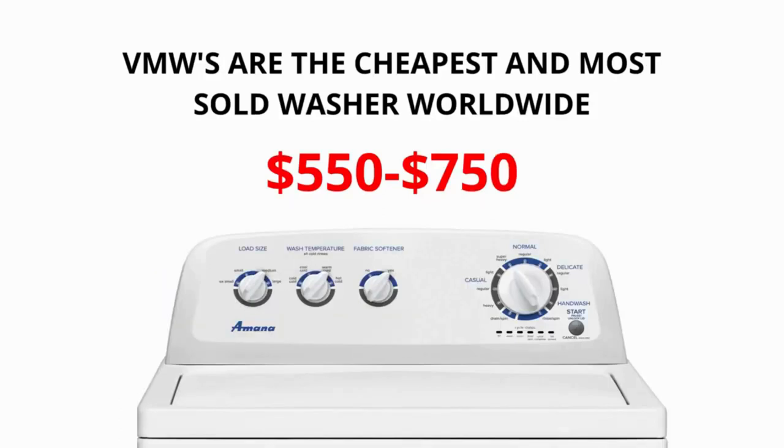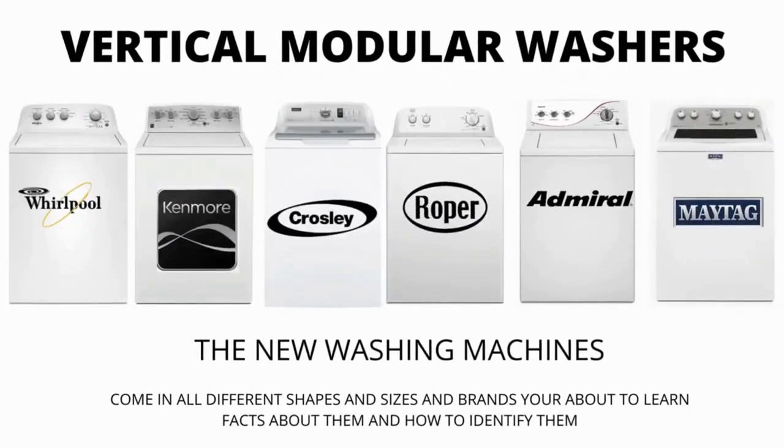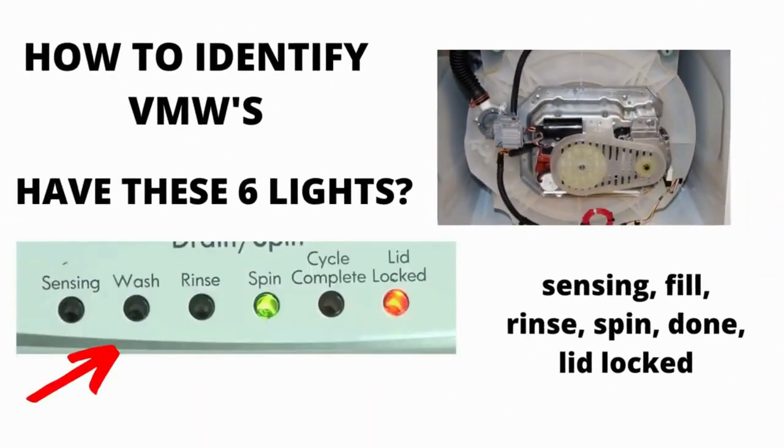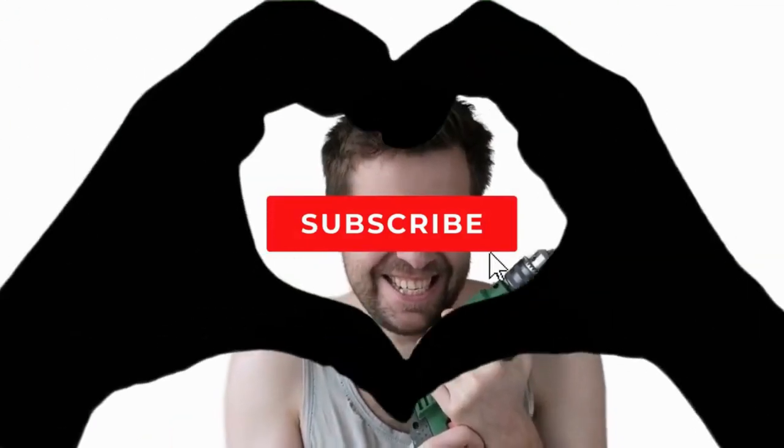If you are considering buying a new washer, I would advise you to purchase the vertical modular washer and the 5-year warranty add-on — I guarantee you will wish you did if you don't. There are many other washing machines on the market but they are a waste of money; they don't last any longer than the VMWs and cost more because of the functions they come with, not because they are a tougher, longer-lasting appliance. I hope this information has helped you in the right direction. Make sure to hit the like and subscribe button.